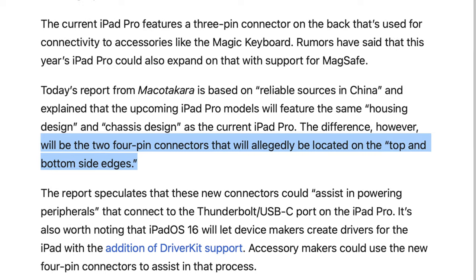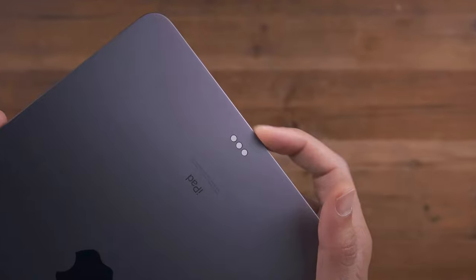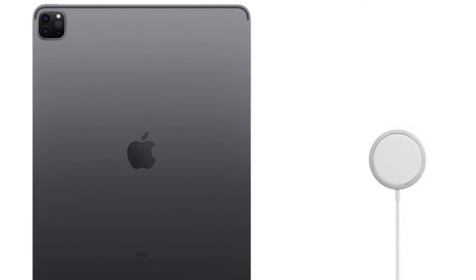It's also unclear whether these connectors are replacing the current 3-pin smart connector on the back. In fact, there is no smart connector with the renders that recently leaked, and so I did think that meant accessories would connect via MagSafe, but maybe that's not going to be the case.